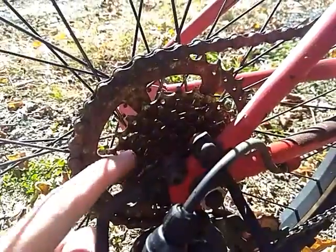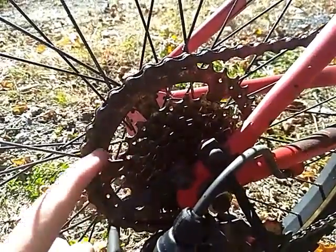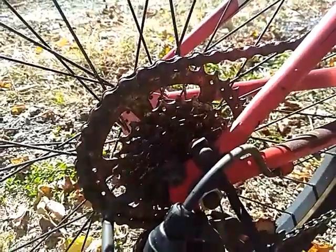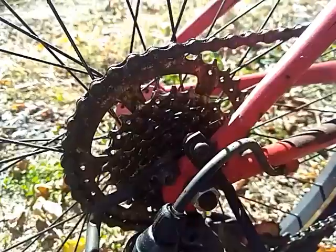So this is gear 1, gear 2, 3, 4, 5, 6, 7. And you can see a big difference between gears 1 and 2.